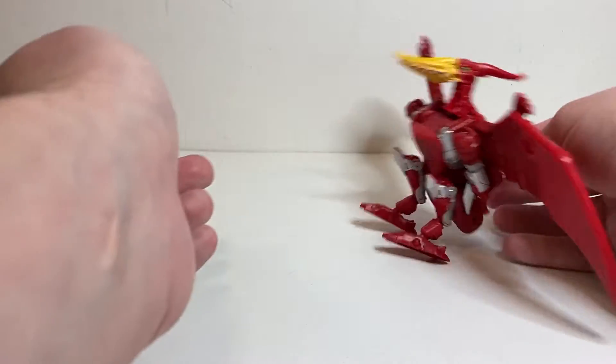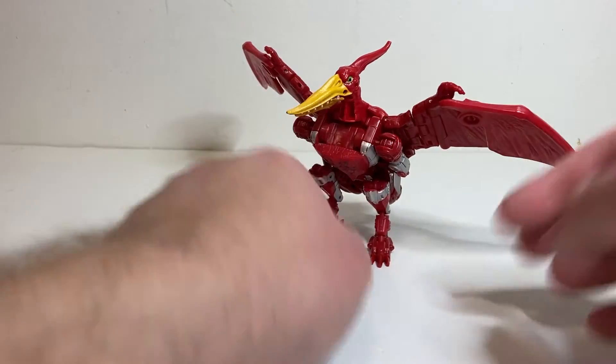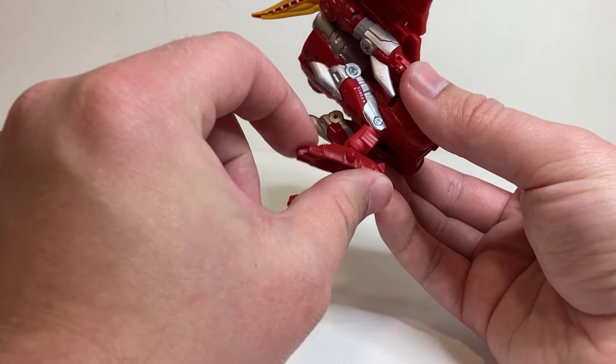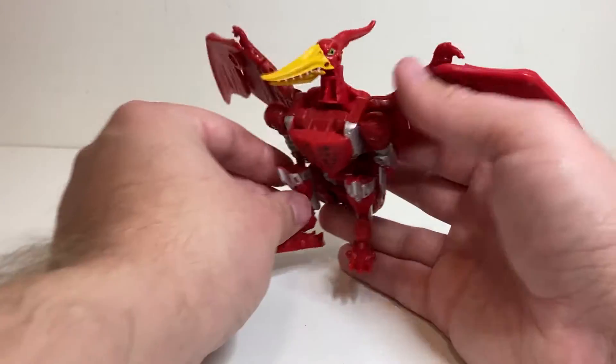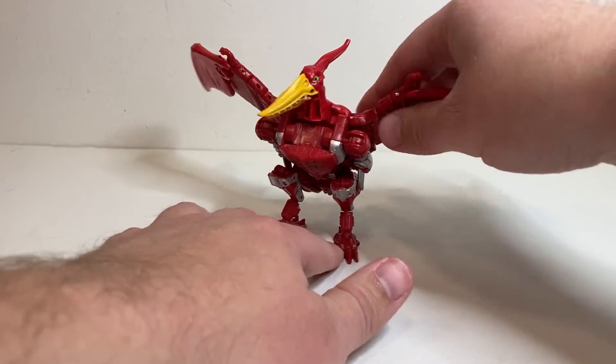One thing worth mentioning — and this is a bigger issue for robot mode — is that the ball joints the feet are on are a little bit loose on my copy. Floppy loose if you're not balancing him correctly, which isn't too big of an issue in this mode since he's kind of balanced with it all bent back on the feet anyway. But in robot mode, that can be a little bit annoying.